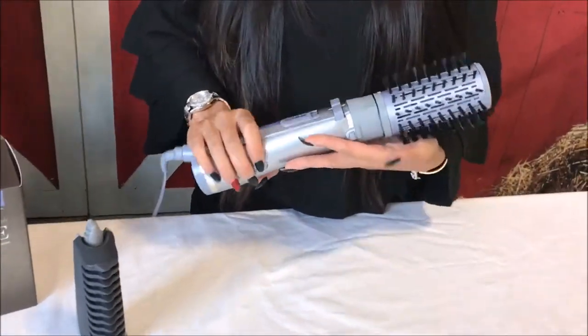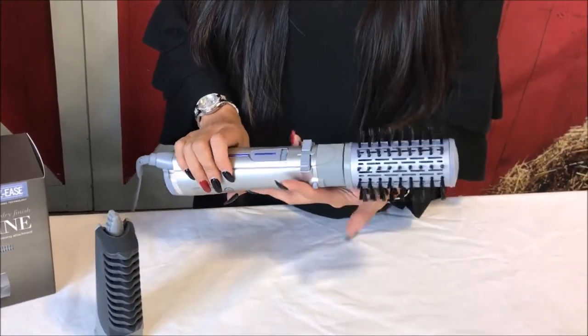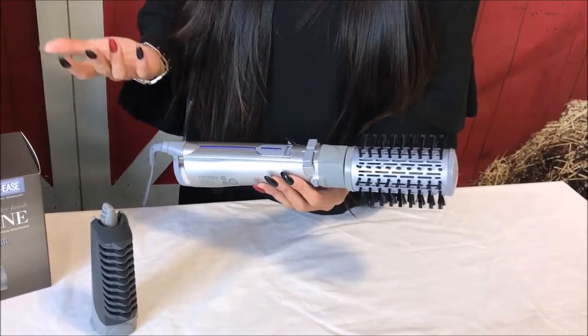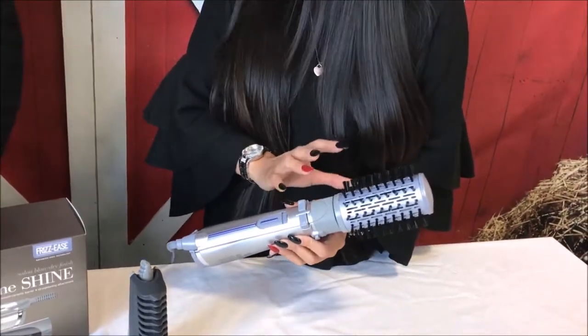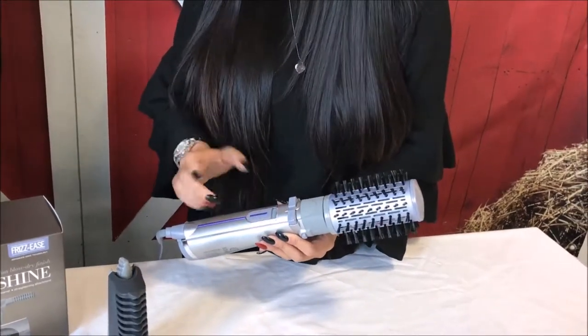So this is a tool that you can use to blow dry your hair. You know when you go to the hairdresser and get your blow wave done — they use a brush in one hand and a hair dryer in the other. But this is the two-in-one tool, so it has hot air blowing out and the brushes actually rotate as well, so you can style and dry your hair at once.